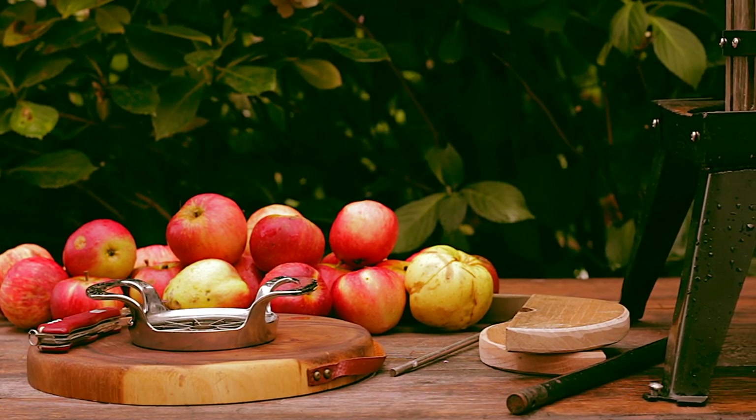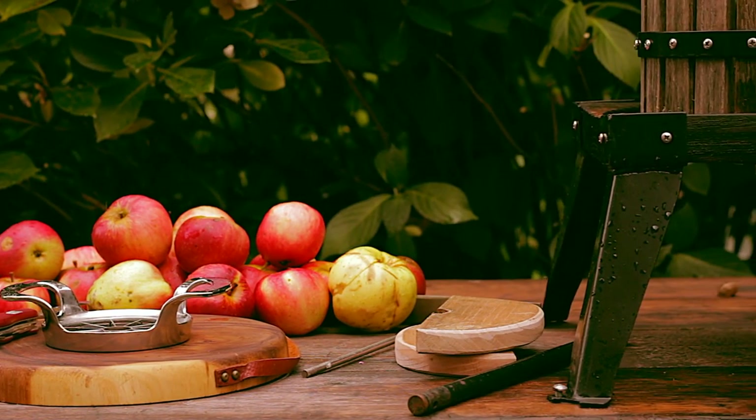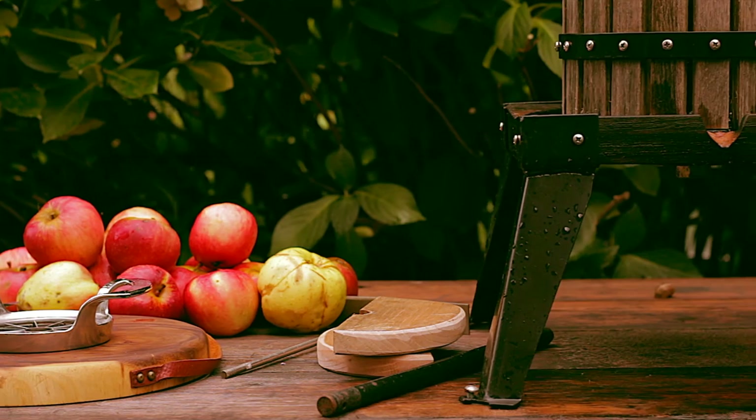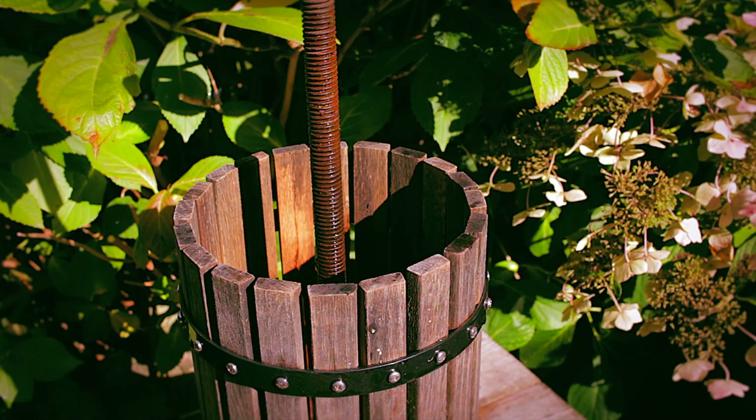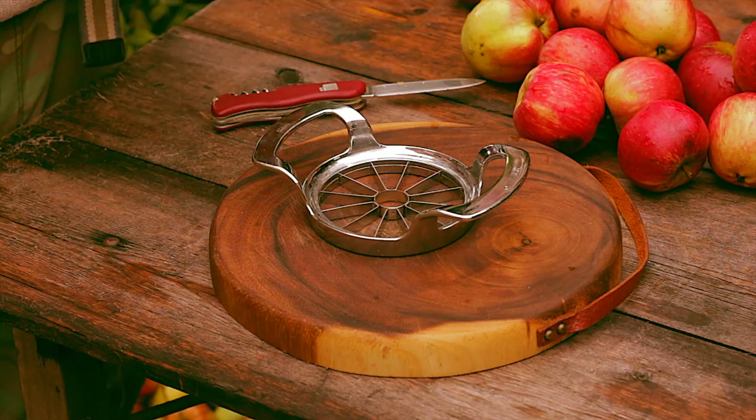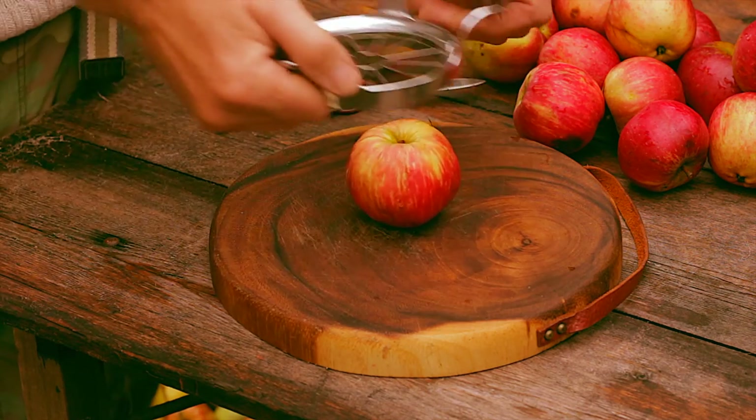You'll need a press — this one is about 5 litres. It wasn't expensive, about 90 quid if I remember correctly. An apple corer makes light work of coring and chopping your apples, ready for scratting or pulping.